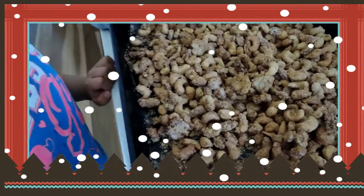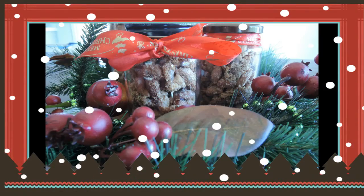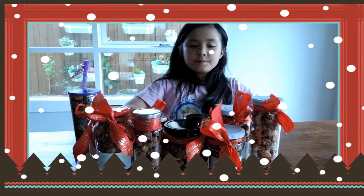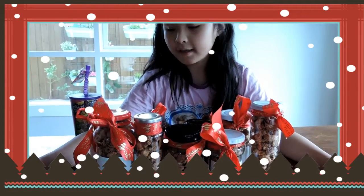They're cooled down now. I'll put them in some packaging. These are what the nuts look like now.